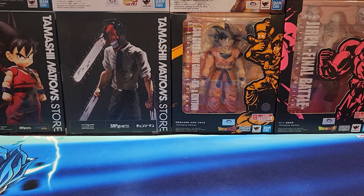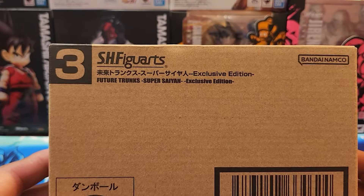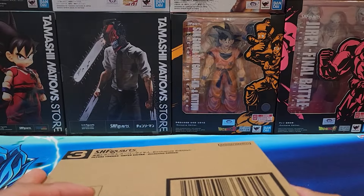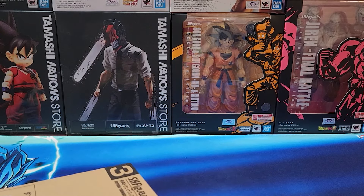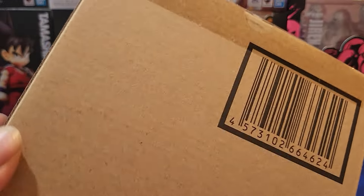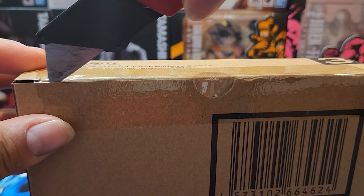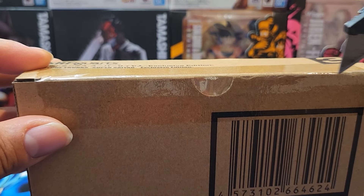Alright guys, welcome back to the channel. Here we go — this is the third figure of Dragon Ball SH Figuarts. We got Future Trunks, so we already opened the Son Goku and Son Gohan, right — Goku and Gohan — and the Jiren Final Battle.